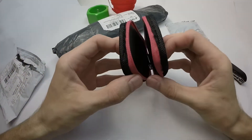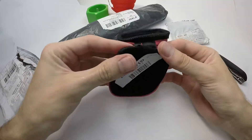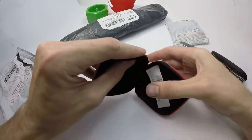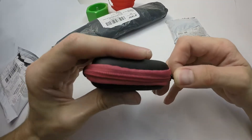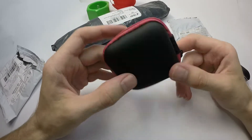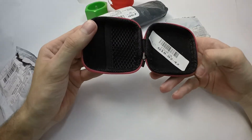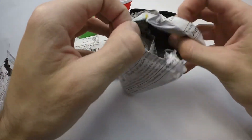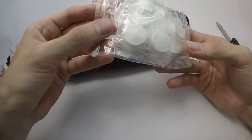It's some kind of a case with a zip. This one looks like candy or pills.